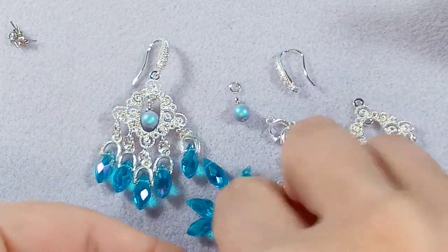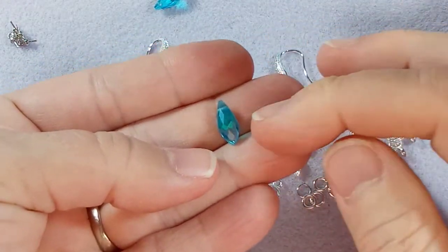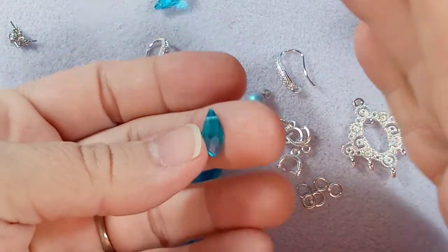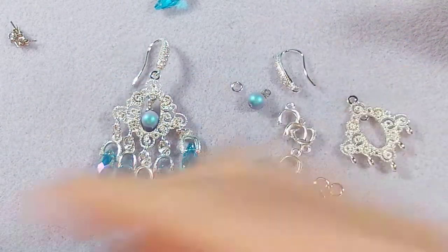I should show you these drop crystals. I did do an unboxing of these in a previous video, and when I did the unboxing I was like, 'I have to get all the colors — they're just amazing.' They are absolutely beautiful; they have a beautiful AB finish on them as well.